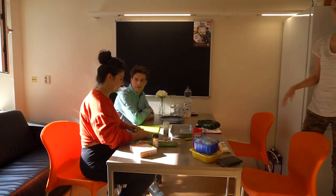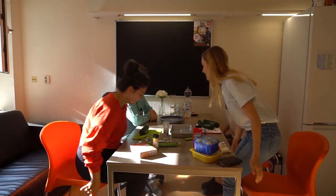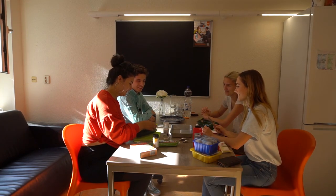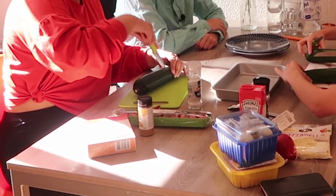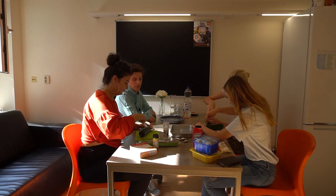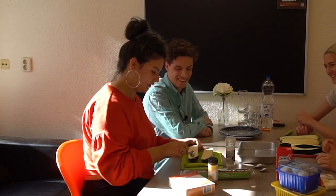First things first — you need to wash the zucchini. Of course, because nobody likes a dirty zucchini. We're going to cut it in half, and just be careful that they're equal in size. There's a soft part inside — just take it out.